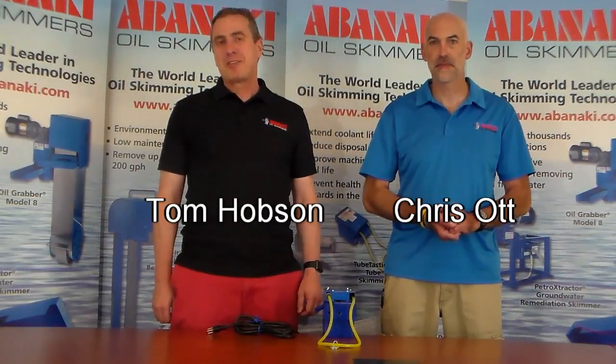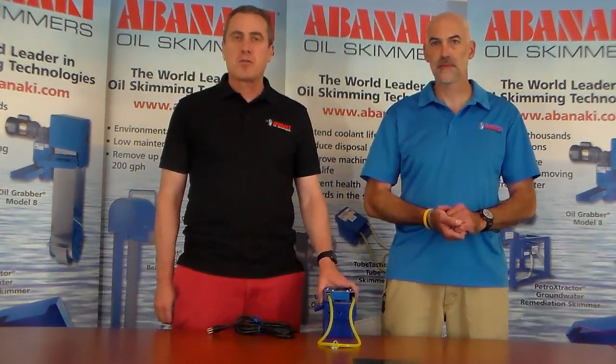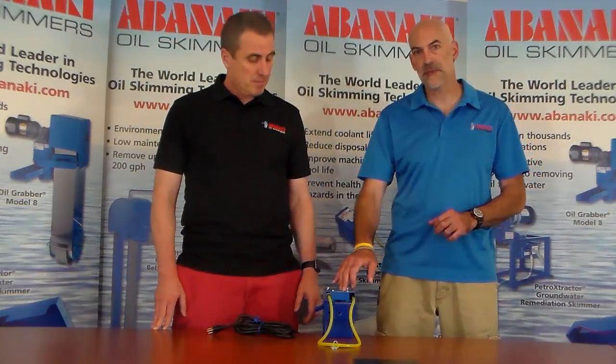Hi, I'm Tom and I'm Chris, and welcome to this edition of Ask Skimmer Man. Today we're going to talk about mini tube skimmers for your machine tool coolant sumps, and we have Avanacke's TubeTastic to help us do that.